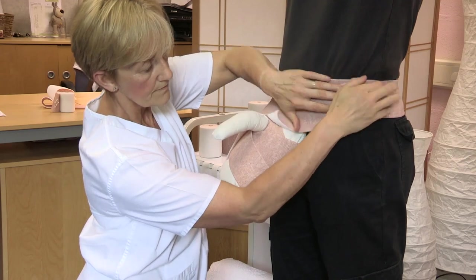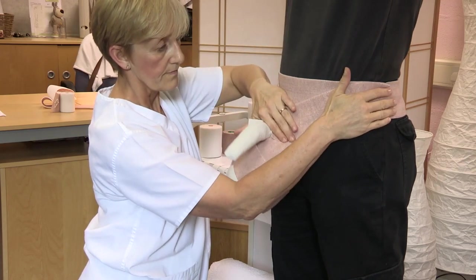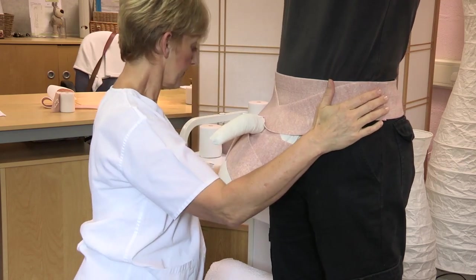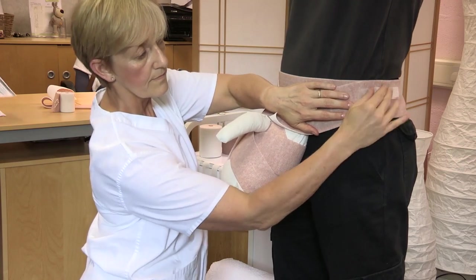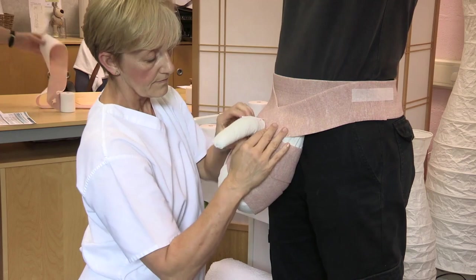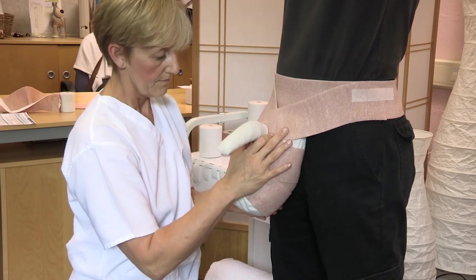Once the scrotum is covered, bring the bandage laterally towards the opposite hip. At the lateral side, cut and secure the bandage with tape, press and mould. Cover any gaps with additional pieces of comfort layer as needed.